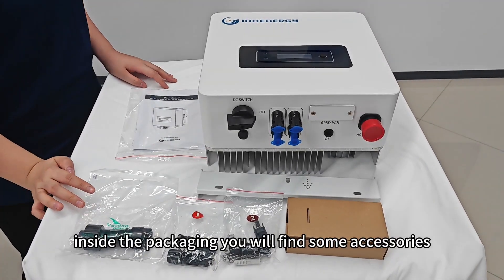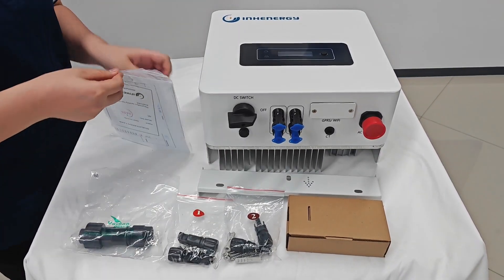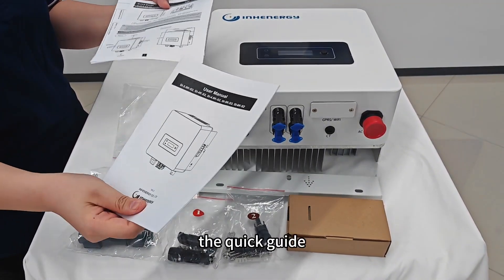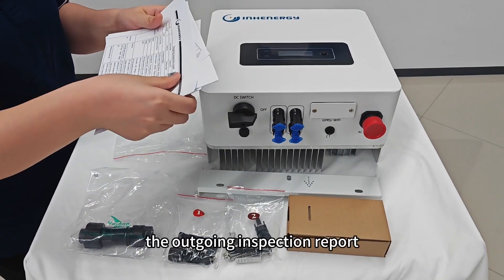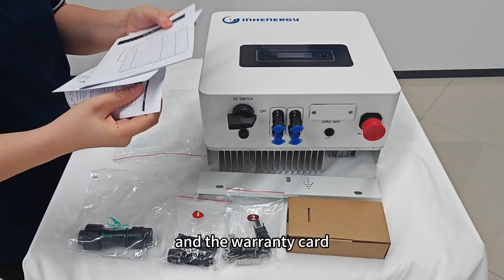Inside the packaging, you will find some accessories. The paper materials include the user manual, the quick guide, the outgoing inspection report, and the warranty card.